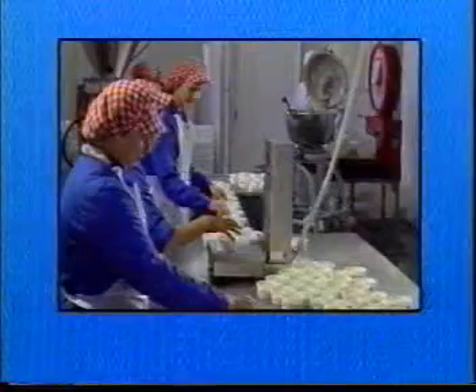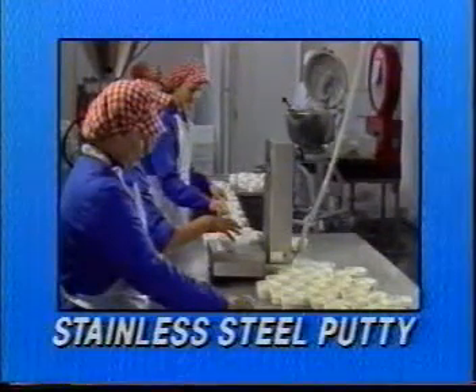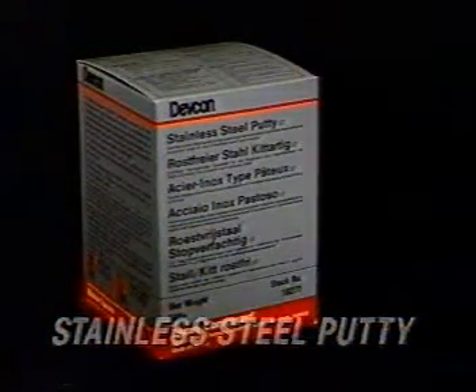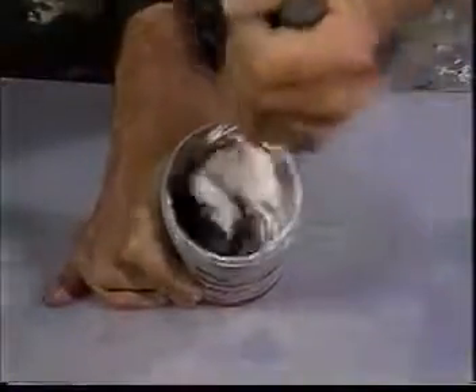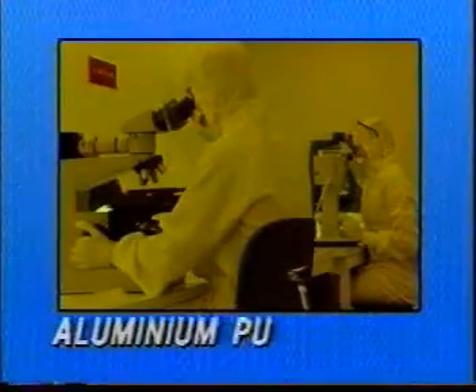Coreline stainless steel putty makes durable, non-rusting repairs in dairies, food processing operations, and chemical plants. It bonds to ferrous and non-ferrous metals as well as to concrete. It will cure at room temperature, and you can machine, drill, and grind stainless steel putty repairs with your conventional metalworking tools.